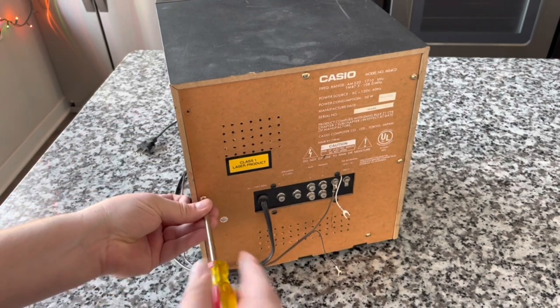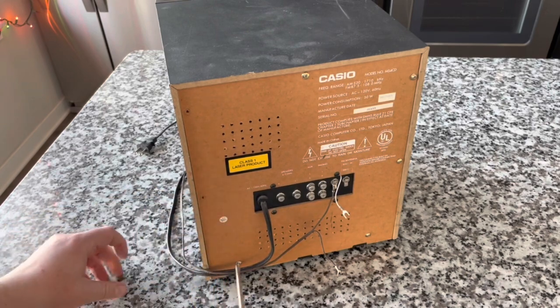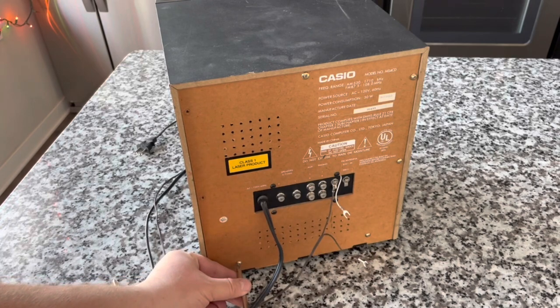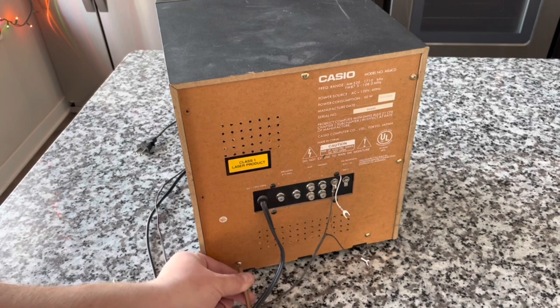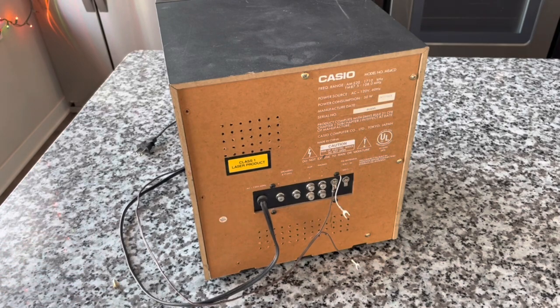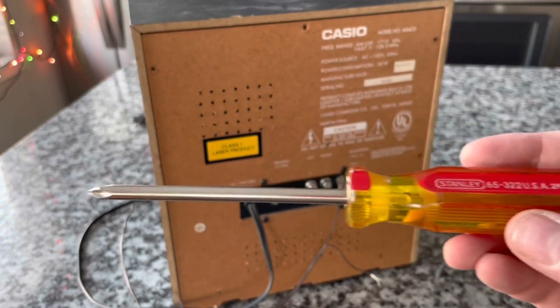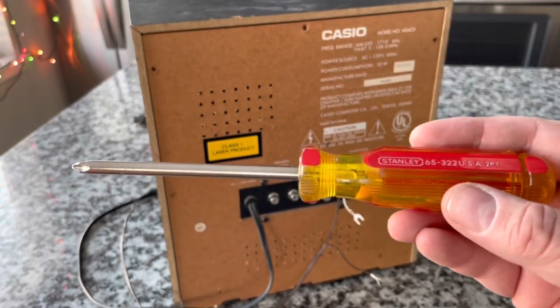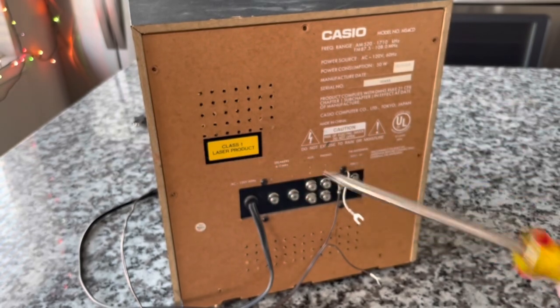Let's go ahead and start by taking this panel off. You've already guessed there aren't separate components to look at, but all of those functions do exist — it does have a dual well tape deck, it does have a CD player, all of that good stuff. Let me go ahead and finish removing these screws. By the way, I'm using my trusty Stanley Phillips screwdriver today. I believe this is the same one I inherited from my dad — I have good memories of tools that look like this.